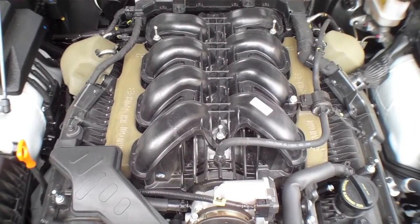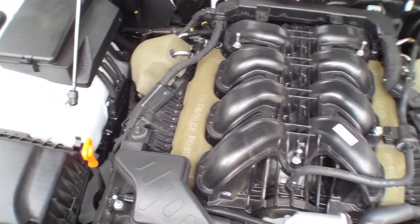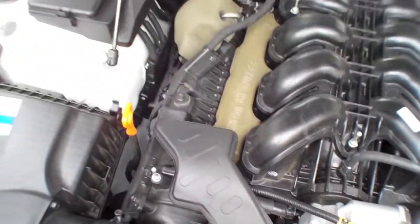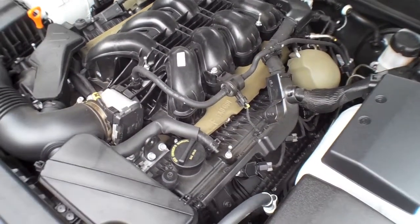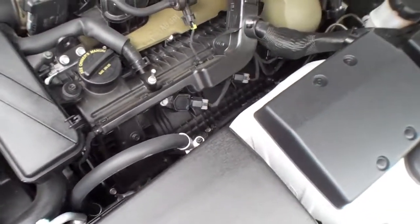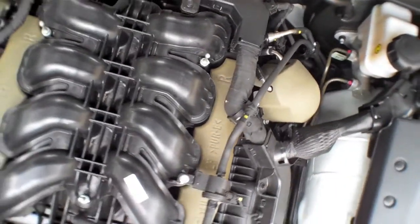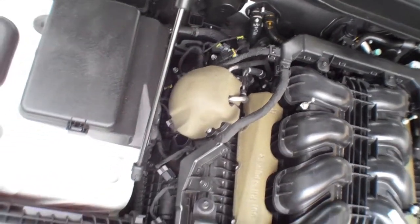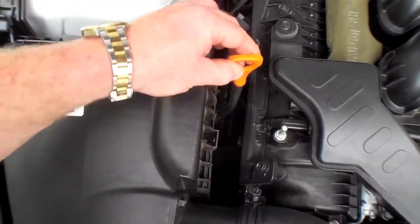429 horsepower. Like I said, this is like a spongy material. Engine oil, engine oil.